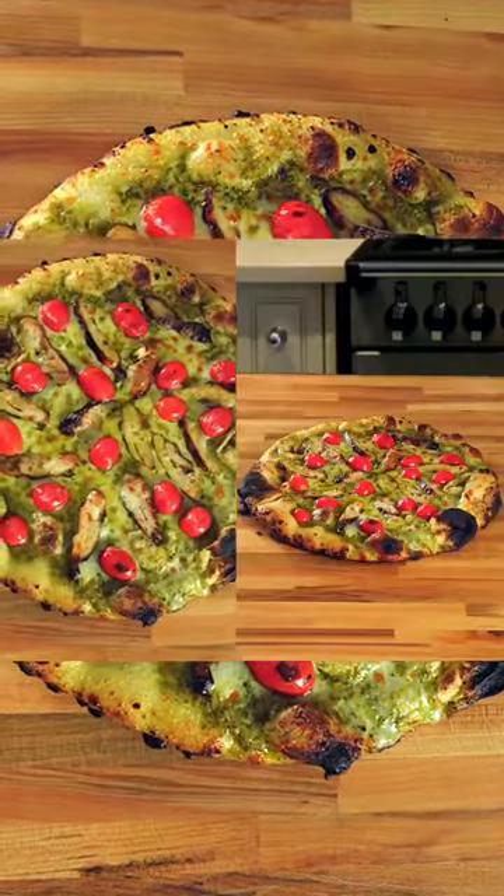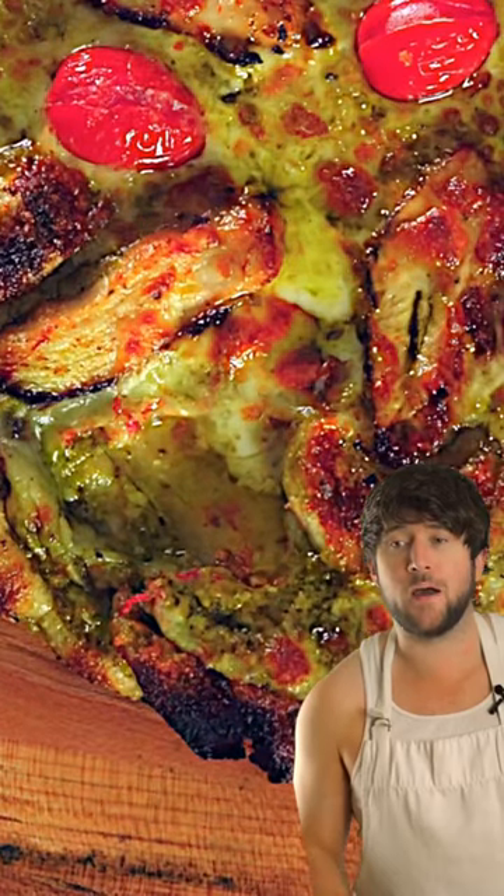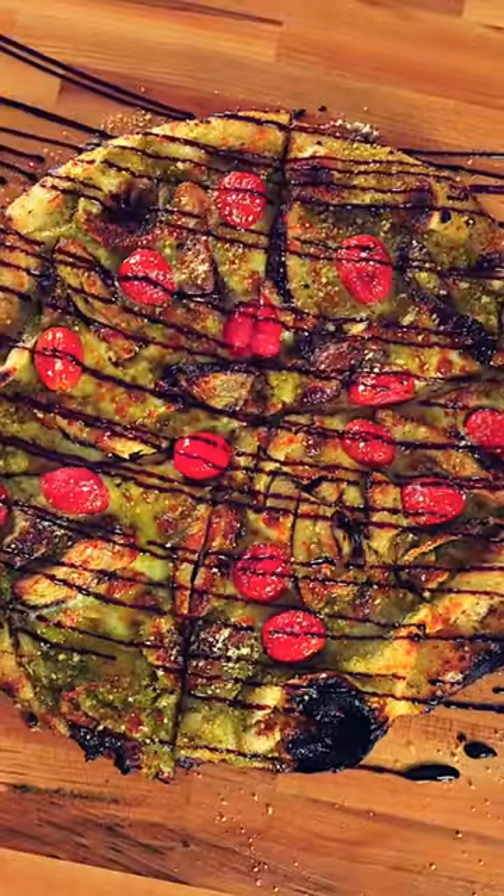Okay, here it is. And there goes the tripod. Okay, I spoke too soon. Let's try this one more time. Ignore the camera dent in the bottom of the pizza, and there you have it.